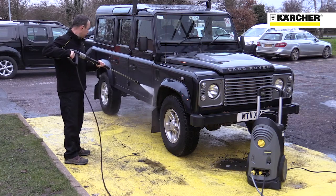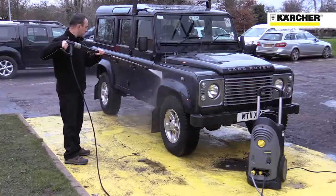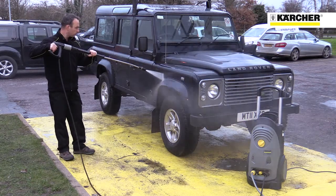This is the Karcher HD 611 4M cold water pressure washer. The machine is designed for long periods of operation and for site use, thanks to its 110 volt power supply.